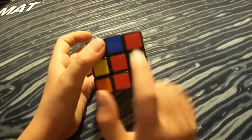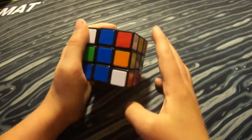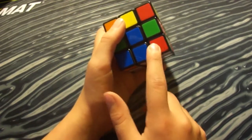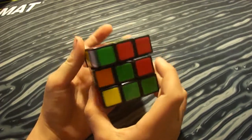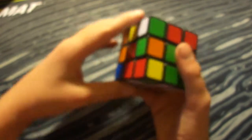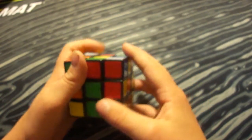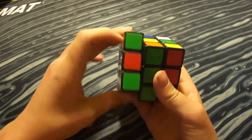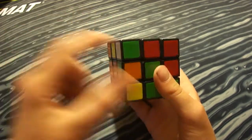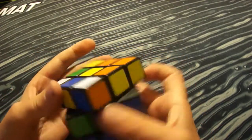If you don't match the color up with the correct center — for example, matching red with blue instead — it won't go in the right place. Make sure to match green with green, then do the move and it should be in the right place. If the piece is on the left side, instead of R U R prime you do L prime U prime L, and that should put the cube right into place.